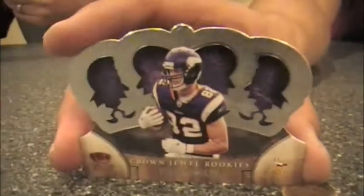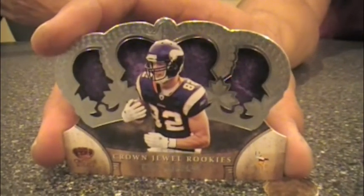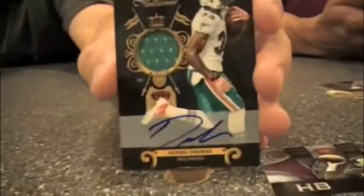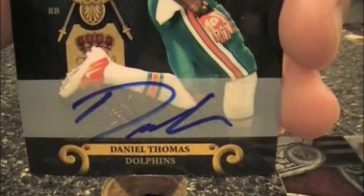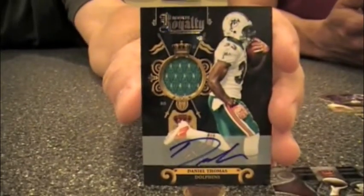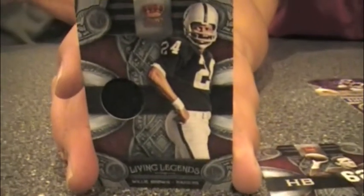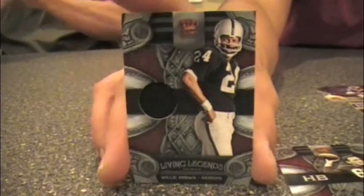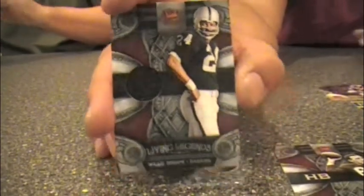Here's a Kyle Rudolph rookie to match yours. We've got a Rookie Royalty jersey autograph card of Daniel Thomas, numbered to 100 — though that autograph is a sticker. And here's a Living Legends memorabilia card featuring Willie Brown of the Raiders. You don't see him every day, but when you do, it's a nice find.